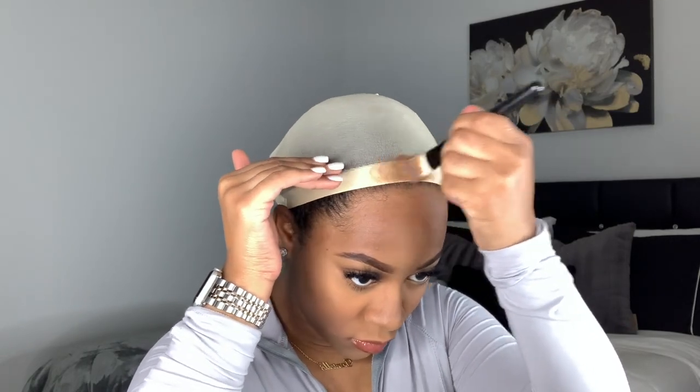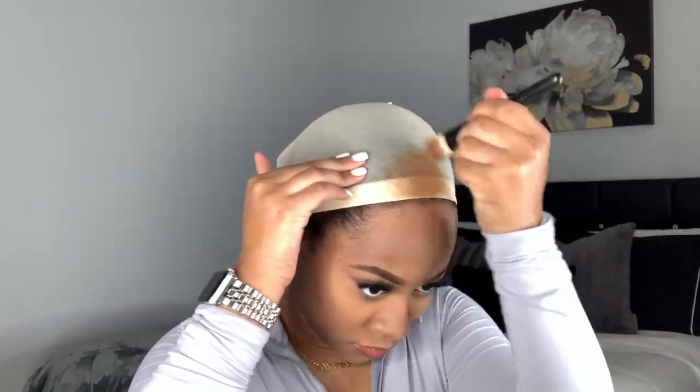I just got this wig cap from the beauty supply store but it was entirely too light, so I took some Maybelline Fit Me foundation in the shade Coconut and applied it right where I'm going to have my part on the wig, since I'm doing a 5x5 closure wig today.